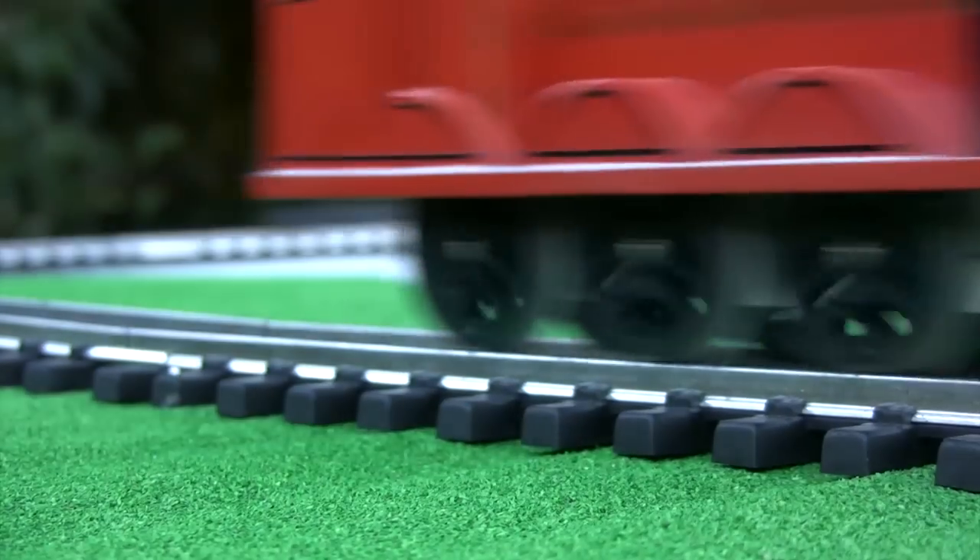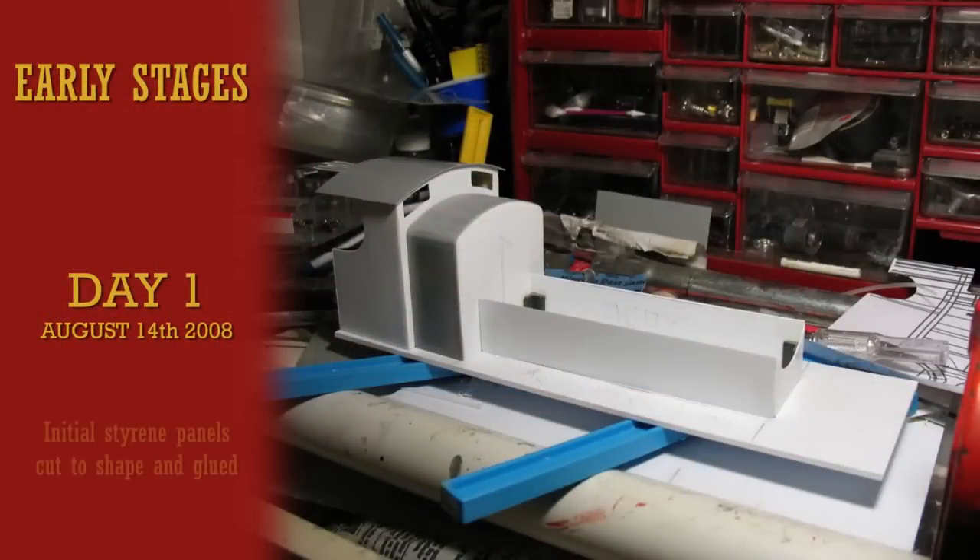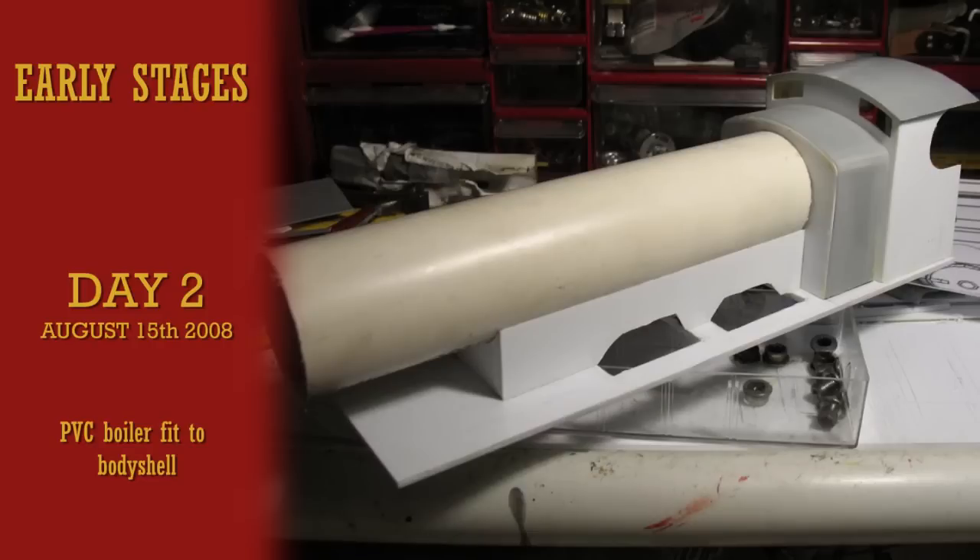Gage 1 James began on August 14, 2008. At that time it was cut out of polystyrene sheets and glued together into a rough form of the locomotive. Almost immediately after, a PVC pipe was procured and fitted for the boiler.